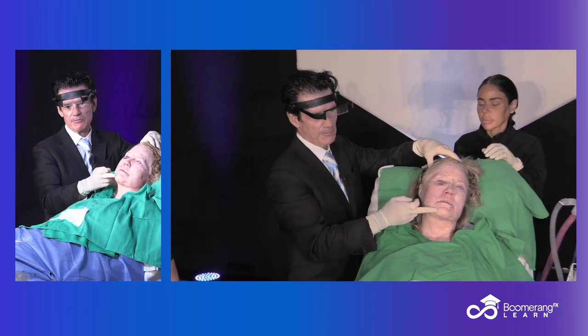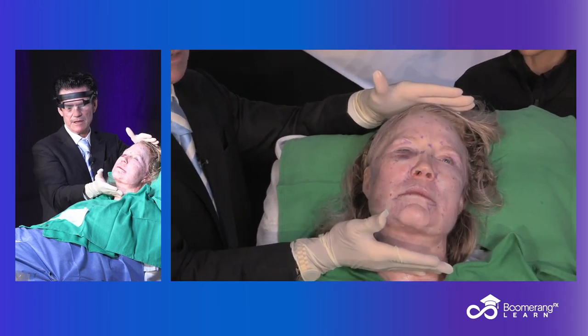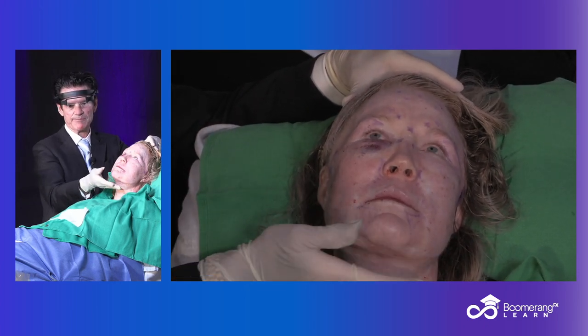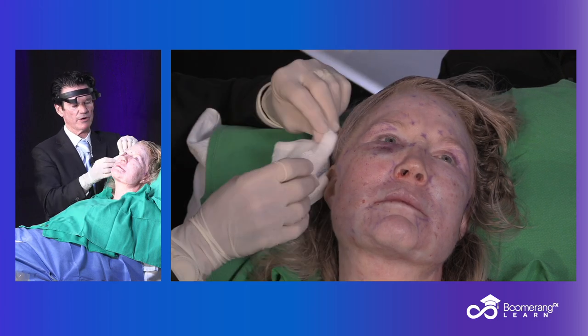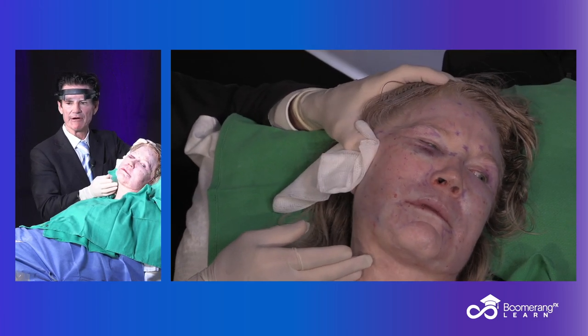We've undermined and liquefied using Morpheus, Accutite, or both. We've contoured and shaped both sides. She looks tighter and lifted now already. Let's get that little extra oomph by giving her what she showed me — let's get that tissue up there and hold it.